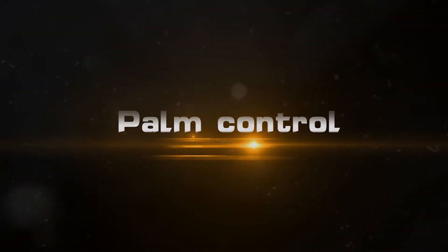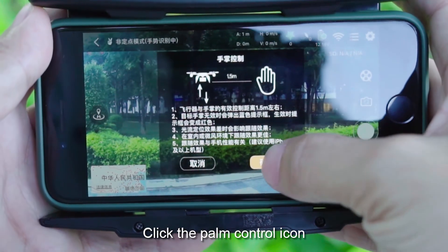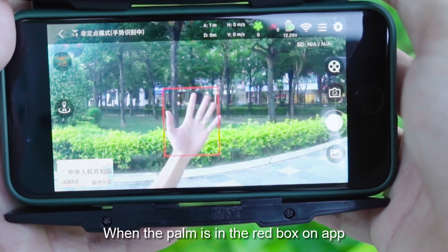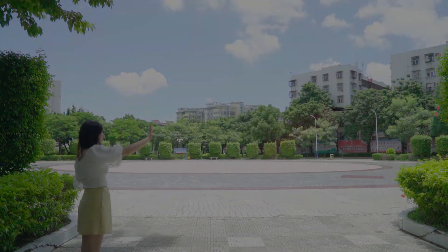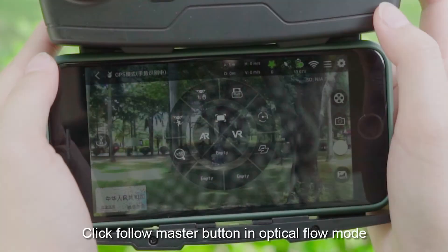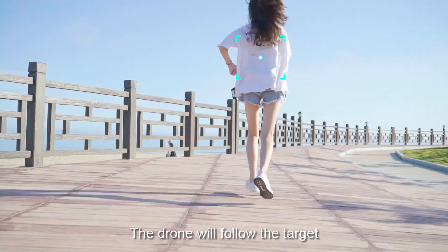Palm control: In optical flow mode, click the palm control icon. Hold one hand flat in front of the camera — when the palm is in the red box on the APP, the drone will follow the palm up and down. Follow master: Click the follow master button in optical flow mode and the drone will follow the target.